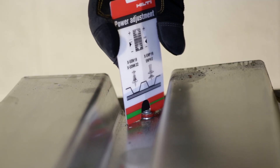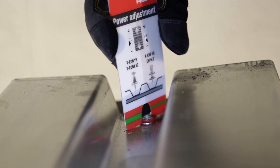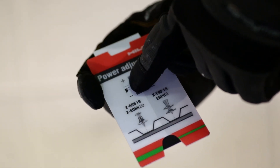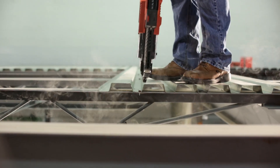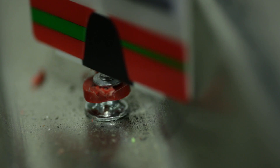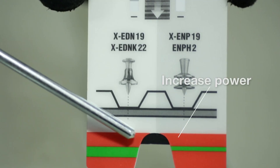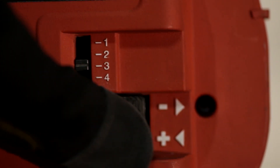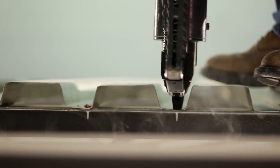The Hilti power adjustment guide, shown here, is a valuable aid to the decking foreman. It is primarily intended for power adjustment of the powder actuated tool. This is done by installing test fastenings into representative deck-based steel and then checking the nail head standoff at the beginning of the work to achieve the optimal cartridge and tool power level.